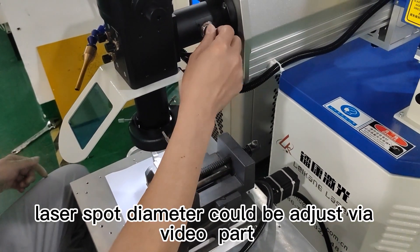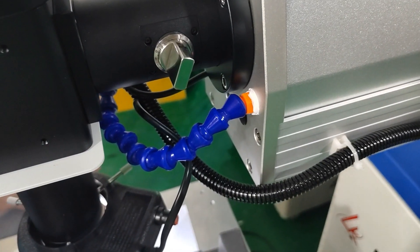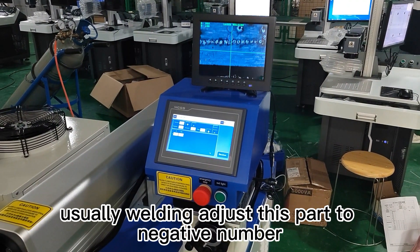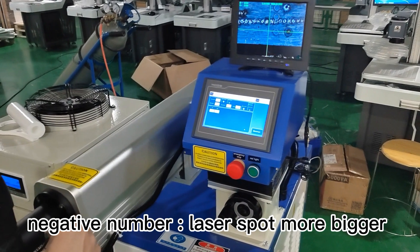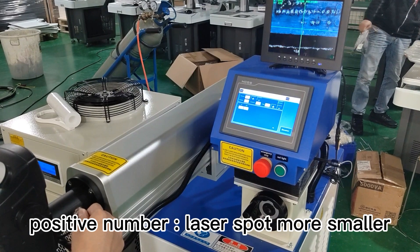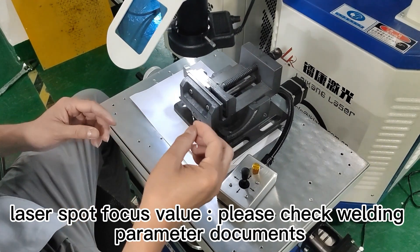The laser spot diameter can be adjusted via the focus adjustment part. We usually adjust this part to a negative number — a negative number makes the laser spot larger, while a positive number makes the laser spot smaller. For the laser spot focus value, please check the welding parameter documents.